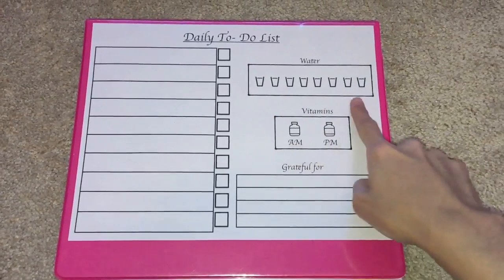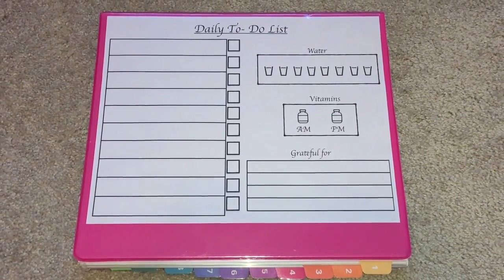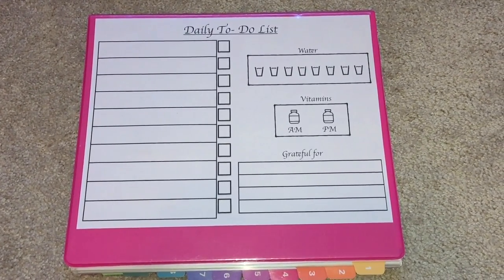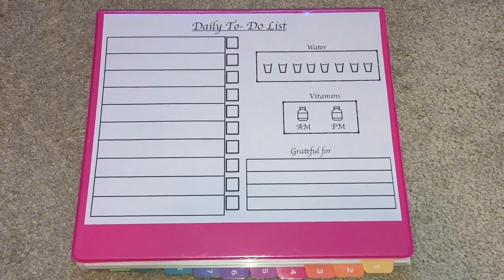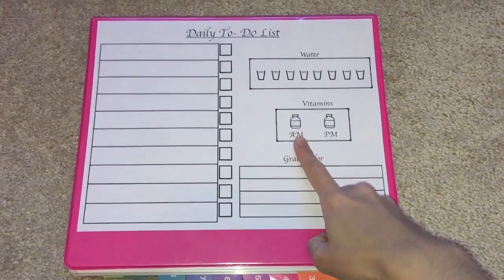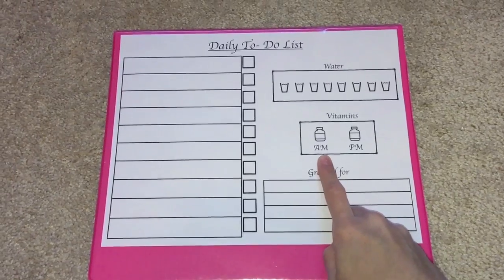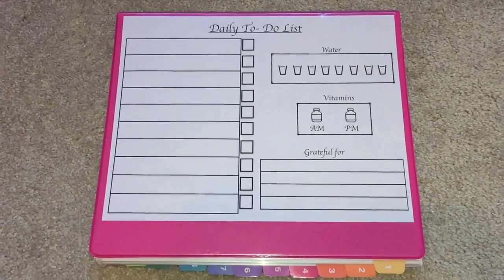I also like to keep track of my water intake. With a busy life with three kids running around, I used to forget to drink enough water, so I aim for at least eight glasses a day and mark them down. I also used to forget to take my vitamins, but now I have a little tracker here — I take my vitamins twice a day and mark them in the morning and in the evening.